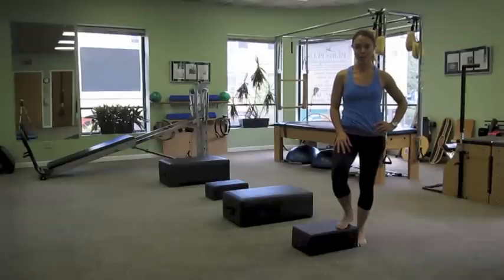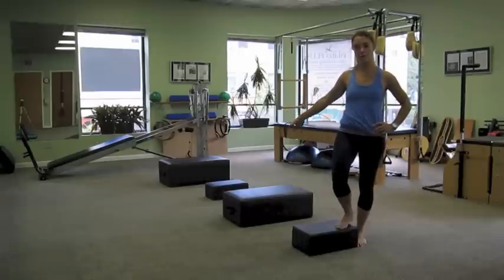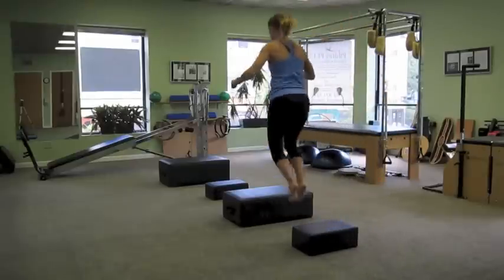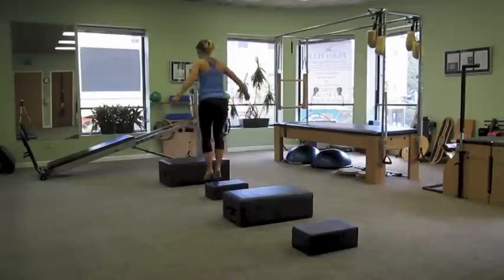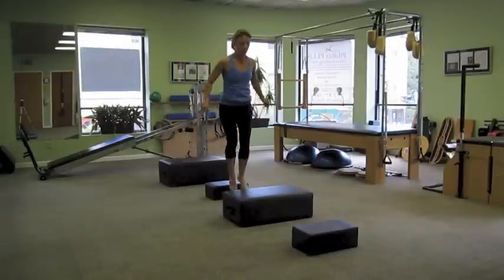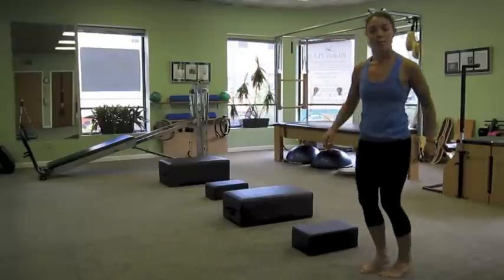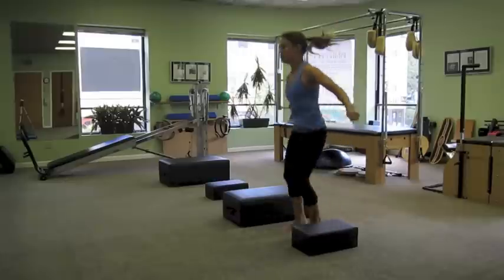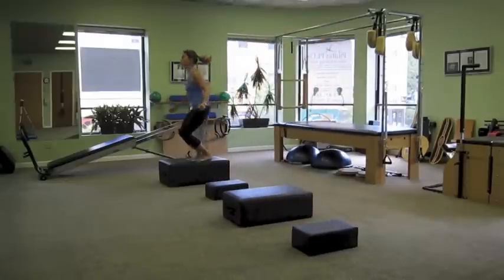The last station in our cardio circuit is using the Pilates boxes as if they're plyometric boxes. I've taken all four boxes here in the studio of different sizes, and we're going to jump from box to floor to box. Starting on the floor, we're going up and down — they're each about two feet apart. You can also mix it up by going sideways with your jumps, facing one direction box to floor, and then coming back facing the same direction to work the other side.